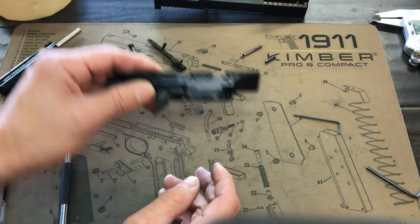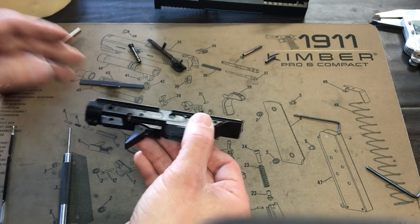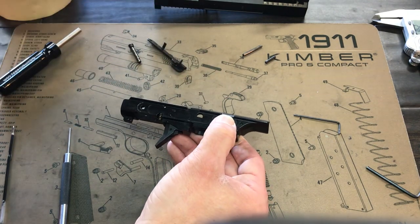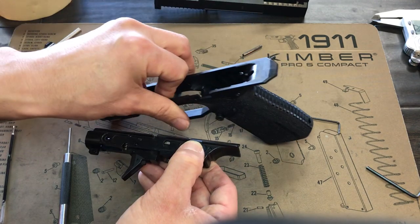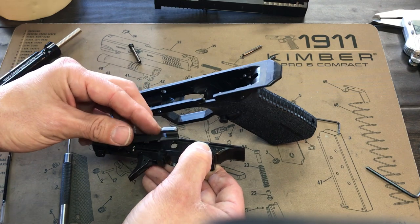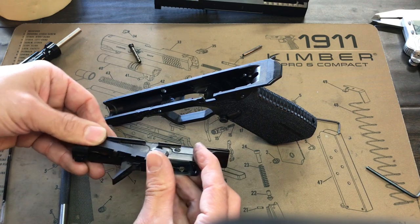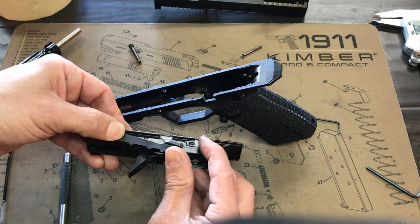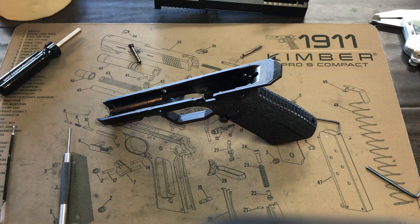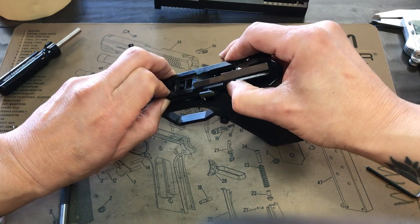I'm going to put that back in now. Put the sear piece over it, hold it so it won't fall out, set myself up for success, then put my slide lock and slide release up right here, holding it down with my thumb and pressing up. Now it's in place.